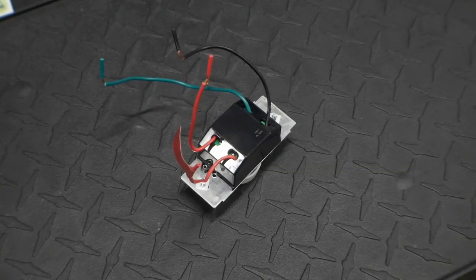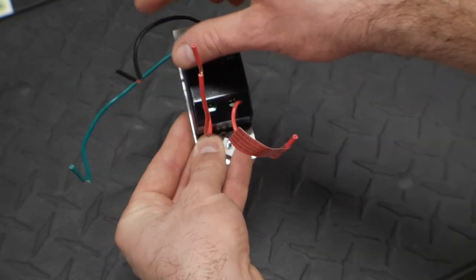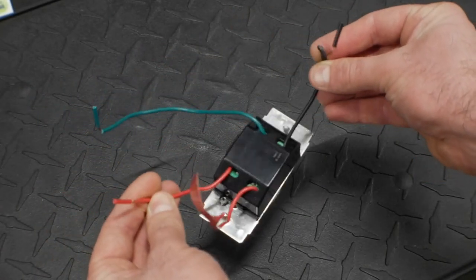This thing has four wires on the back and we're only going to use two. We are not going to use the green ground wire, and we are not going to use the second red wire, which is intended for a three-way application. We're only going to be using the black and the one red one that is not the special red one.